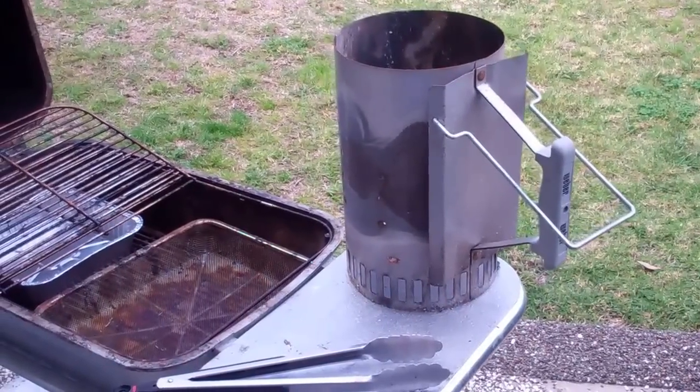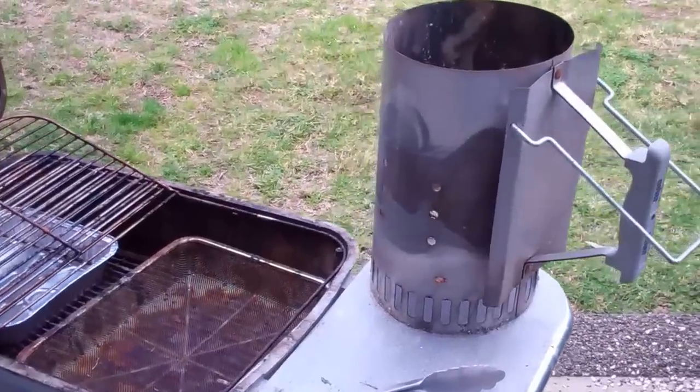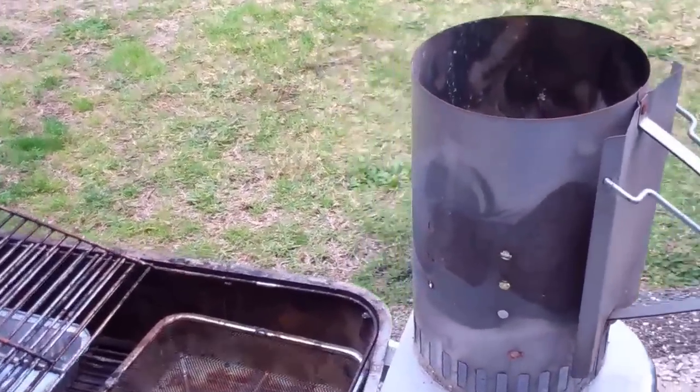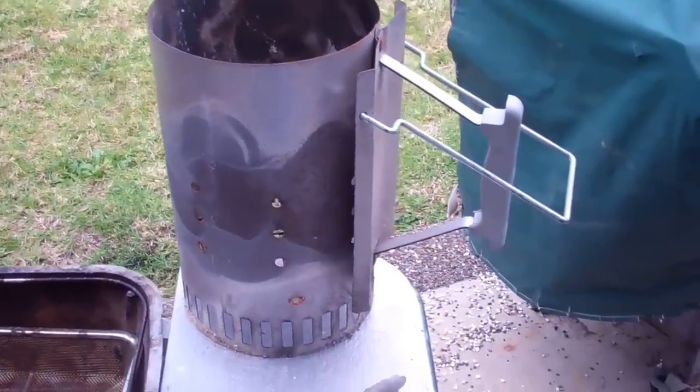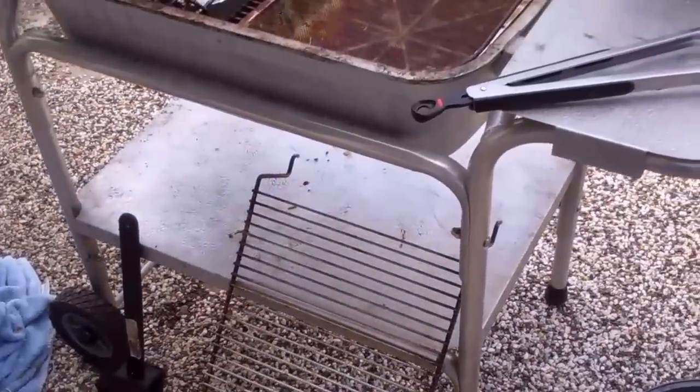Good morning. People often ask me, what do I need to grill with the PK grill? So here I'm just showing you all the items that I use for the PK grill.